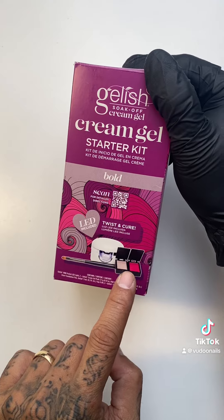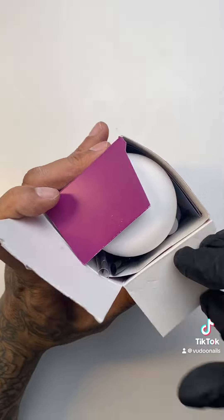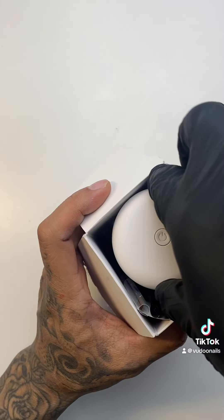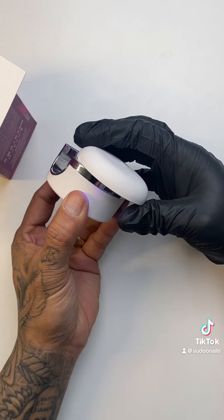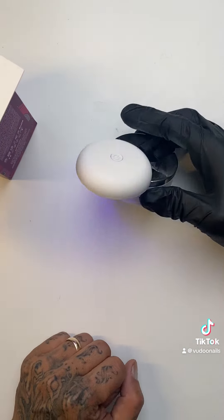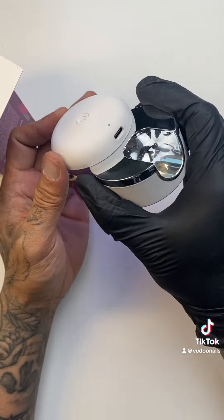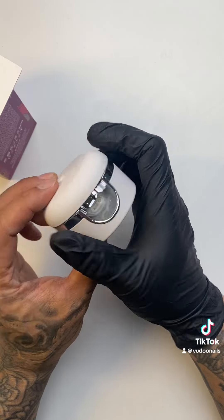Now here's the starter kit. It comes with a little pocket LED light, two colors, and a brush. The pocket LED light fits one finger, but you can also flip it to do toes or a few fingers at the same time. This is a wireless and rechargeable LED light — you'll see in the back there's a USB-C port to charge it up.